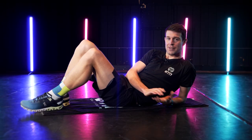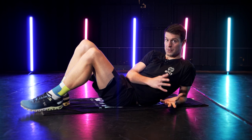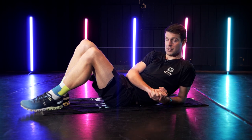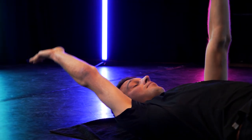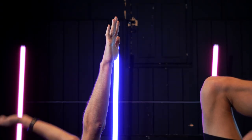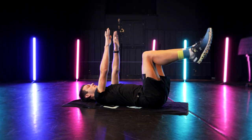Once you're happy with the leg movement, it's time to add in the arms. Similar to the Superman exercise, you're going to move the opposite arm simultaneously with the opposite leg in a nice, smooth, controlled manner. Aim for 60 seconds at a time, but keep an eye on the control around your lower back.